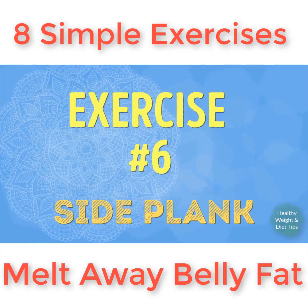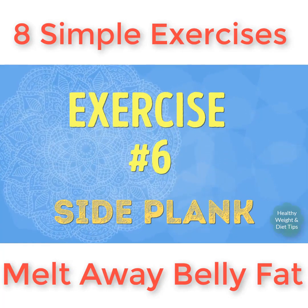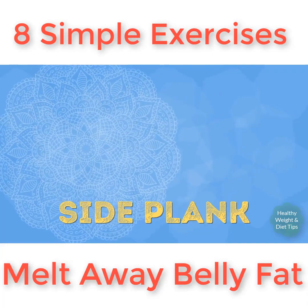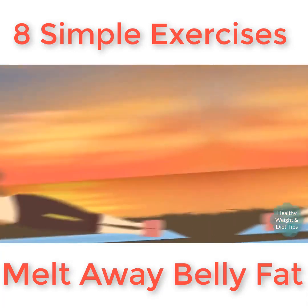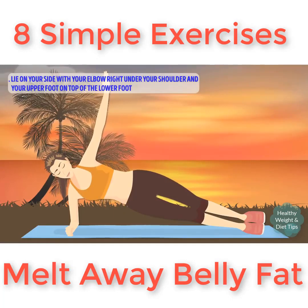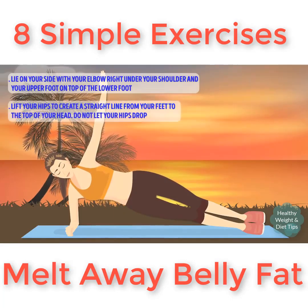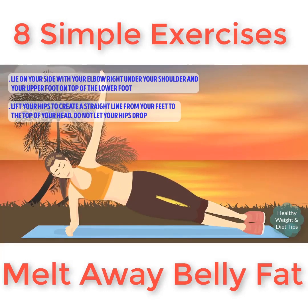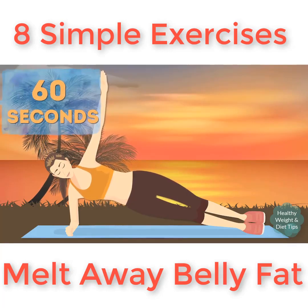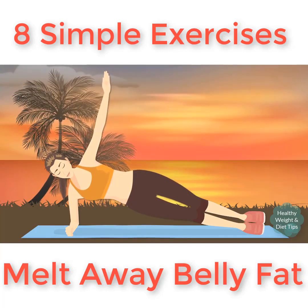Exercise number six: side plank. Time for another plank exercise — this time we're gonna pump up the difficulty and the body-slimming results. Lie on your right side with your elbow directly below your shoulder and your left foot on top of the right one. Lift your hips to create a straight line from your feet to the top of your head. We're gonna hold it for 30 seconds.